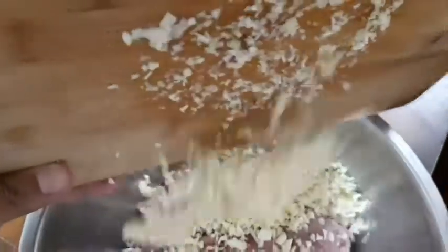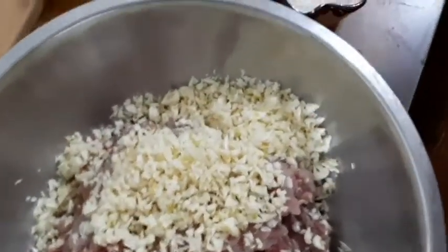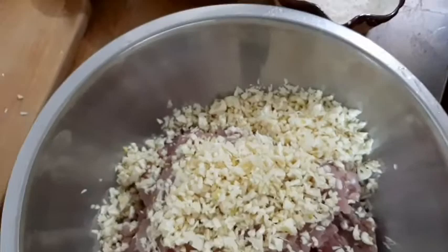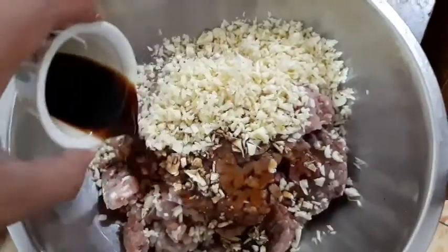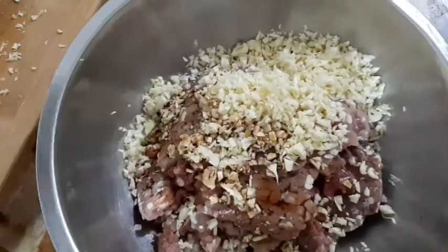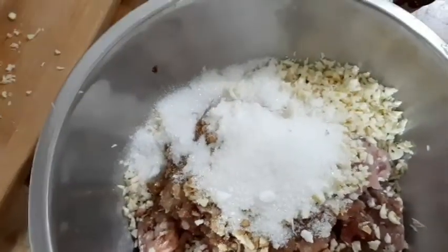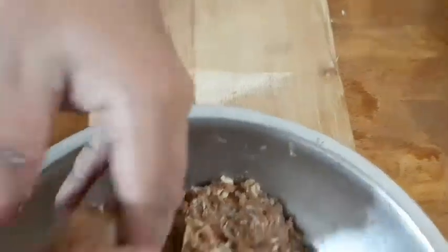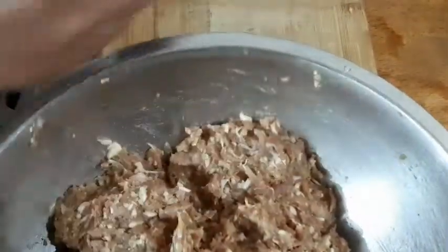Yung garlic, kinagkad ko siyang mabuti. Nyalo ko na. Isama na natin yung ating soy sauce, liquid seasoning, yung ating sugar, salt and pepper. After na maimix natin lahat ng ingredients, ganito gagawin natin yan.